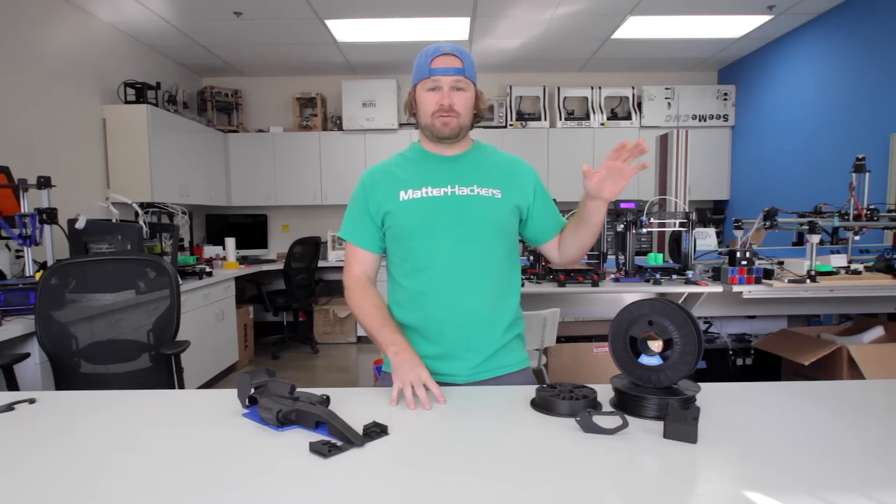Hey, I'm Dave. We're back here in the Matterhackers Print Lab. I want to talk about Matterhackers new filament, Nylon X.